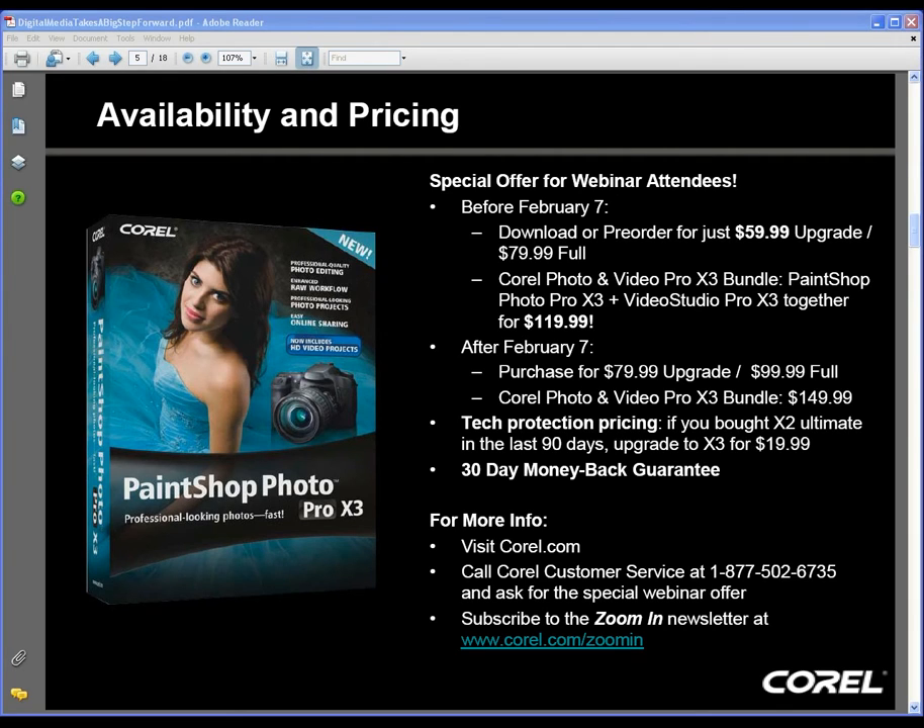We've had a number of questions about performance enhancements in the product, and specifically what benefit does multi-core support bring to PaintShop Photo X3?